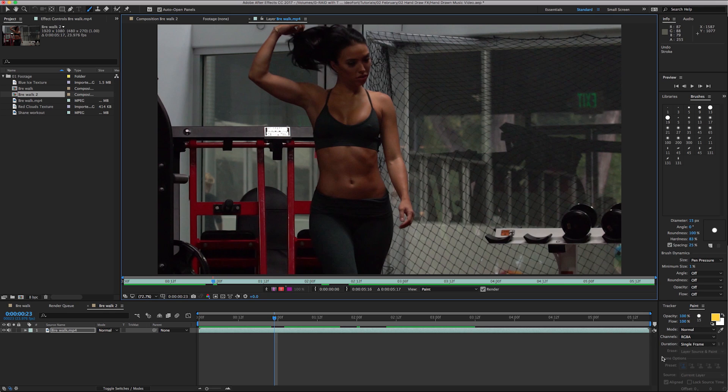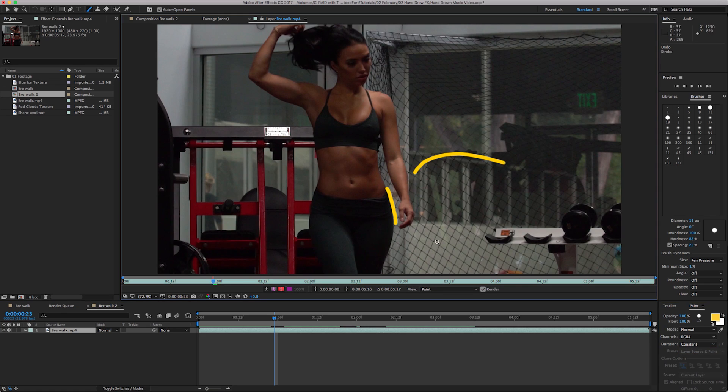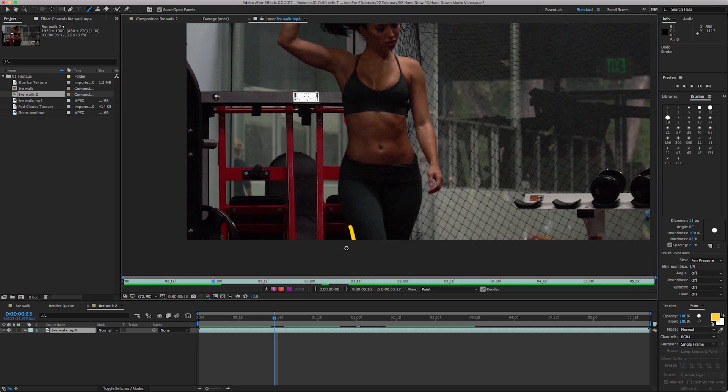Once you have your brush tool open, come down here to Paint — these are your settings for the paintbrush. Make sure the duration is set to Single Frame. That means every time you do a paint mark, it'll only appear for that one frame. If you go one frame forward or back, it's only for that frame. If you want it to last for the whole video, hit Constant, and that brush mark will be throughout the whole video — but that's not what we're doing. So undo those strokes, go back to Single Frame, and start painting.